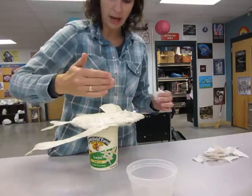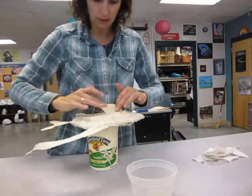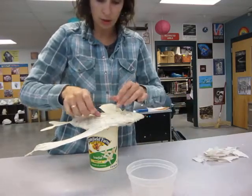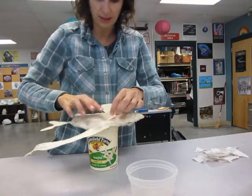Take the paper mache paste, put it onto the project, then put the piece of paper towel on top, a little bit more paste, and you want two to three layers like that over the whole body. You shouldn't be able to see the masking tape.